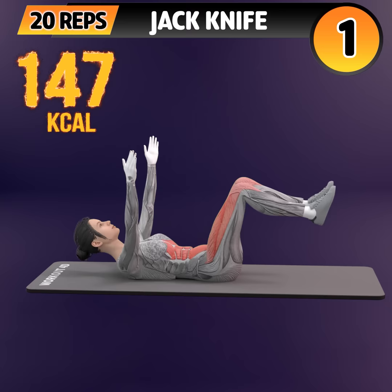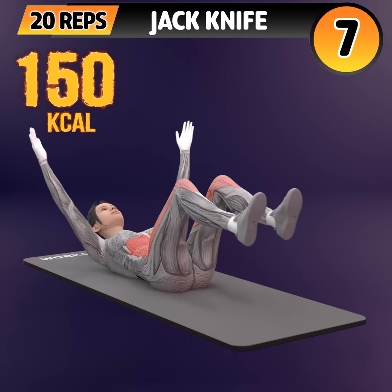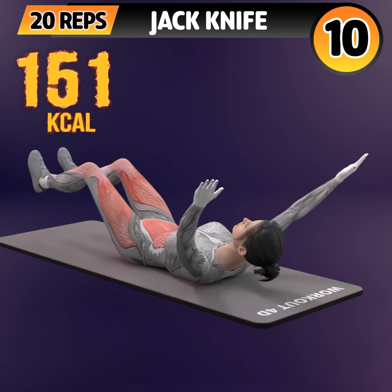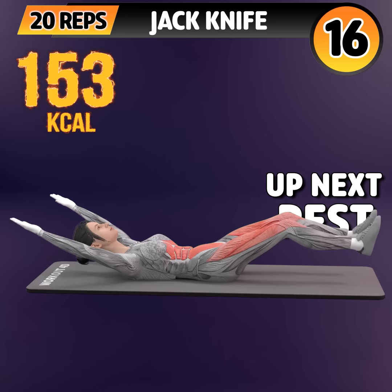Next exercise is jackknife. In 3, 2, 1. Go! 1, 2, 3, 4, 5, 6, 7, 8, 9, 10, 11, 12, 13, 14, 15, 16, 17, 18, 19, 20.